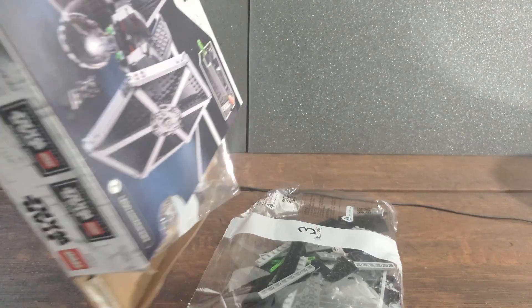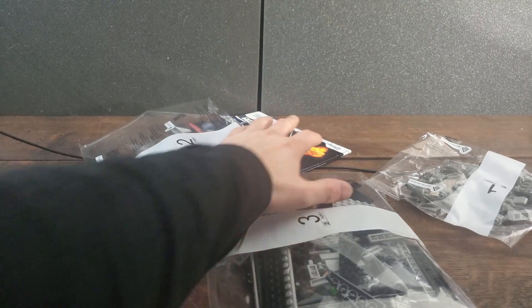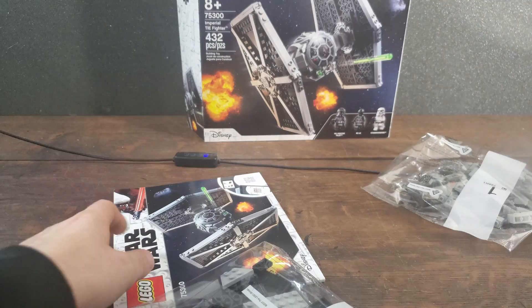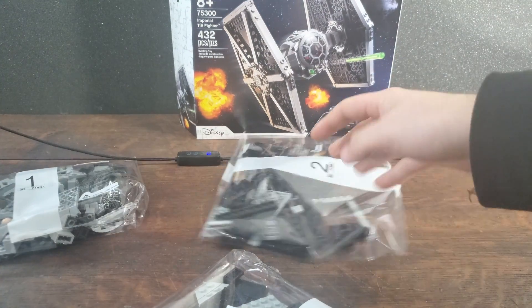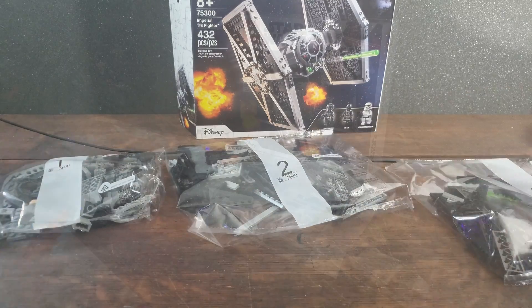What's up guys, another video, another piece of plastic that gave me a dopamine high when I bought it. We are looking at another LEGO Star Wars set — the Imperial TIE Fighter. This is the latest rendition of the TIE Fighter. I know this set is also kind of a little dated; I think this is the last year it's going to be out, by the end of 2023. Let's take a look at this beauty.